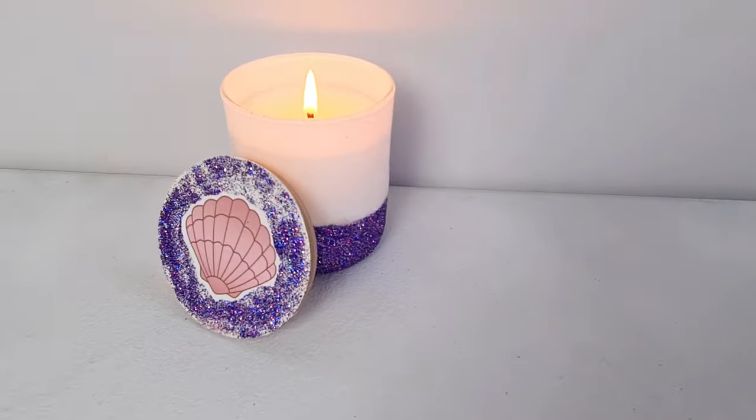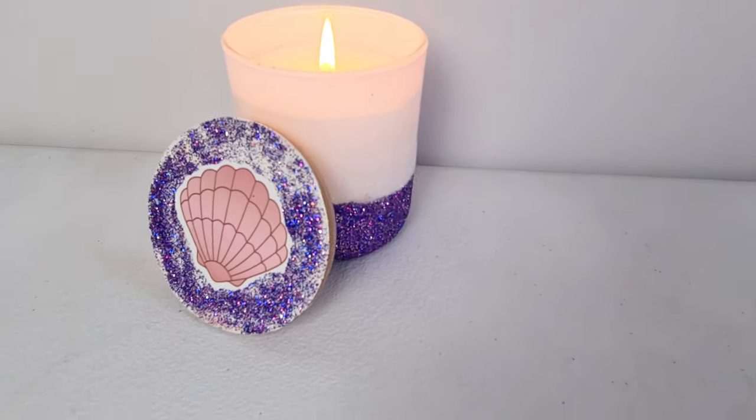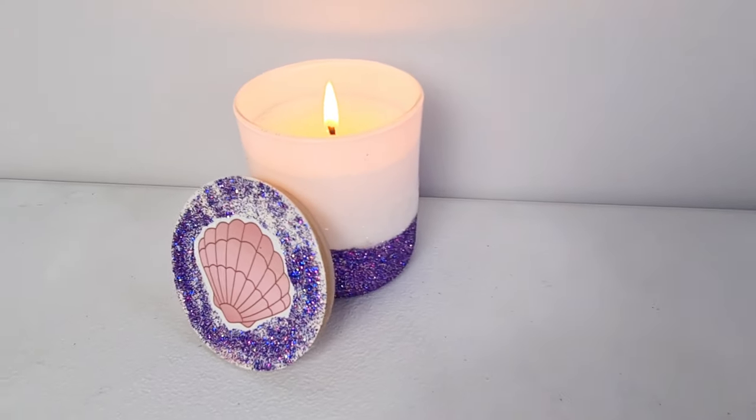And voila! Here you have it — a super duper cute and wonderful smelling mermaid inspired candle!